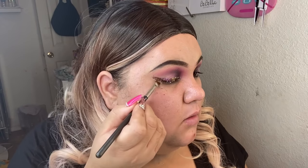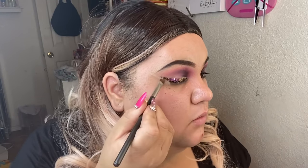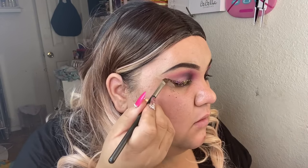Before I continue with the other eye, I'm just gonna show you — I use a concealer because I made it a little too thick here. I'm using the MAC 248 brush and I'm just gonna go ahead and clean it up to create a really nice wing. I don't want it to stay really crazy thick. Look how beautiful this looks — so cute!